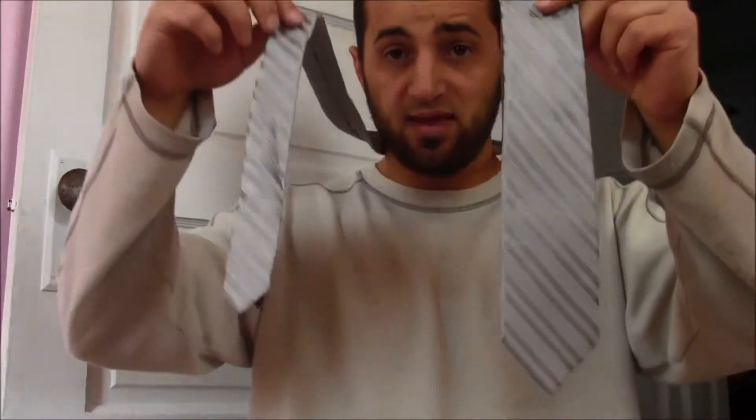How to tie a tie. You have your tie here, got the name brand on it. What you want to do is get one end longer than the other. You start off getting it nice and even over your neck — you'd want your collared shirt on. Get your tie nice and even so each side is symmetrical, on the same side, the same parity.